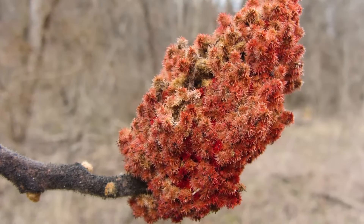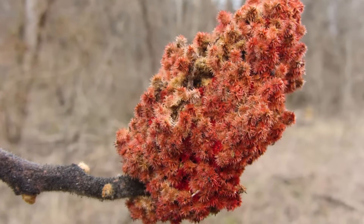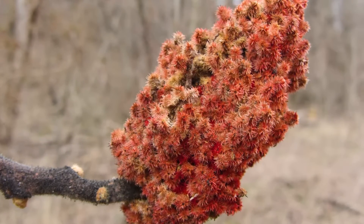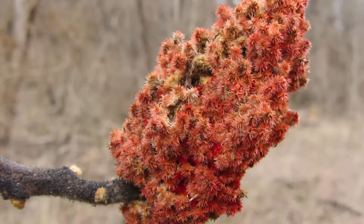The fruit of staghorn sumac is a red fuzzy drupe, a fleshy fruit with thin skin and central stone containing the seed, found in persistent upright clusters.